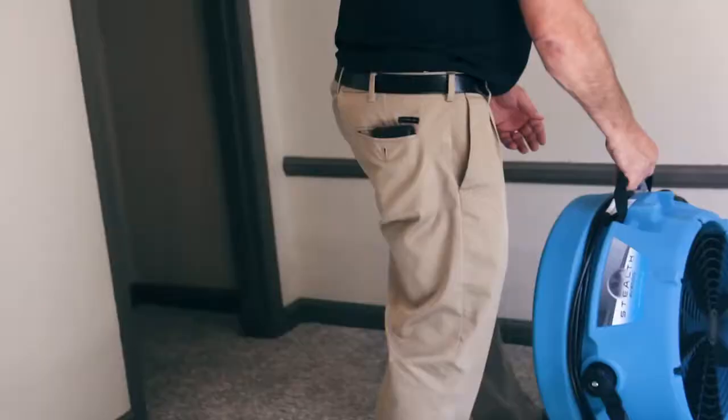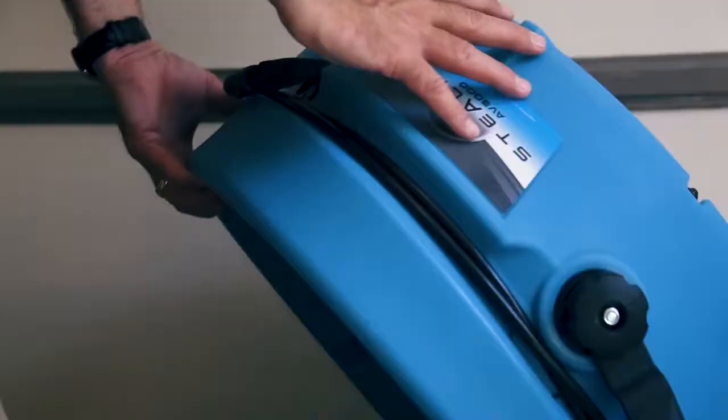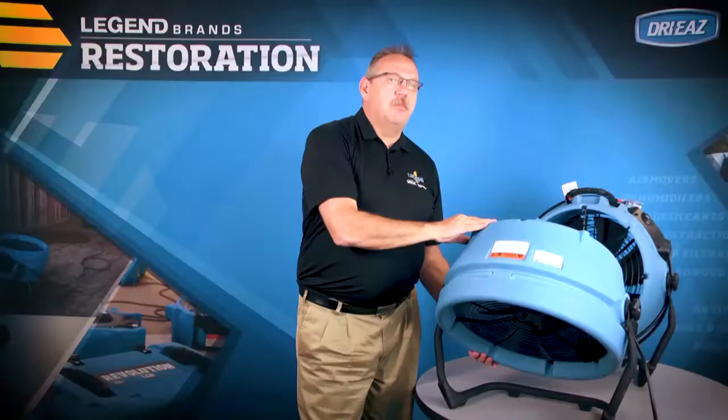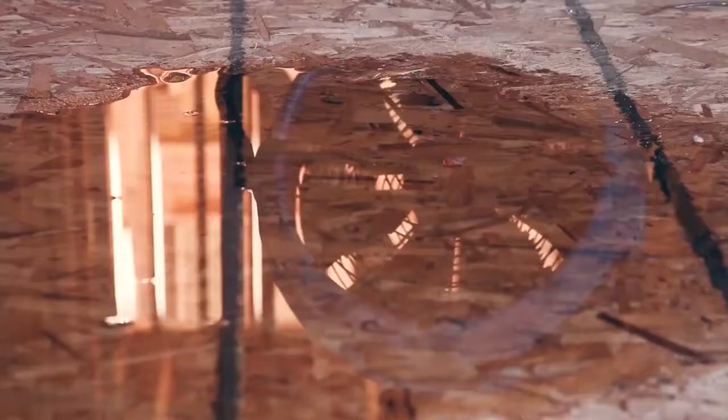The Stealth's unique design, which incorporates a stand, allows rotational movement to provide airflow to those challenging areas — maybe high ceilings, walls, or other problem areas where you're trying to get airflow.